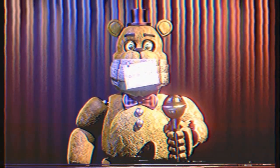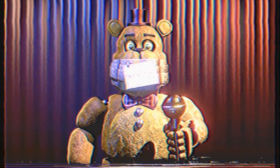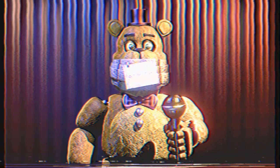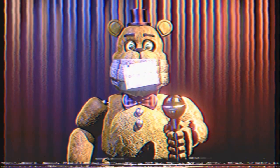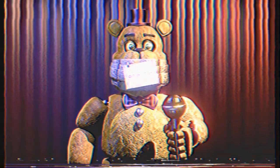Welcome to the Fredbear's Family Diner rebranding concept for all chain locations. In this tape, you will be provided with the necessary information to complete the renovations of the show's stage area. If you have any further questions about the replacement of the show, you can refer to page 104 of the employee manual.